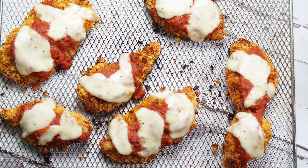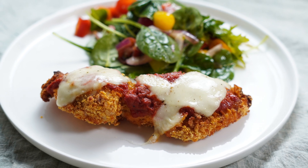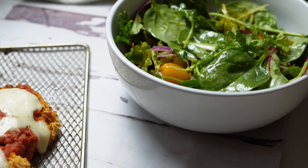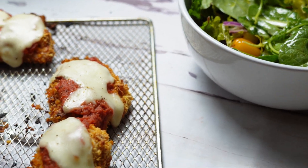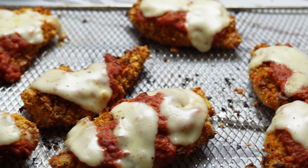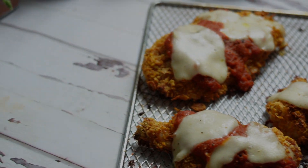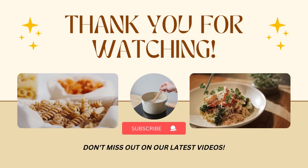Here is our finished result. As you can see, we have six delicious pieces of chicken parmesan. We served ours with a fresh salad. You can serve this with pasta, with rice, on its own, or cut them into small pieces and serve them as appetizers. The world is your oyster and you can serve these however you like.